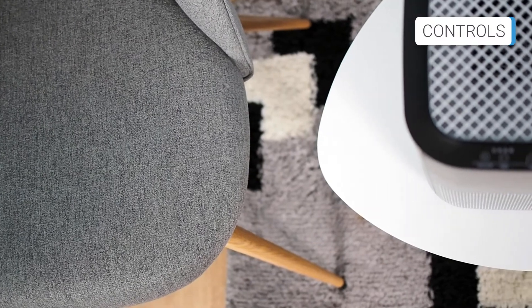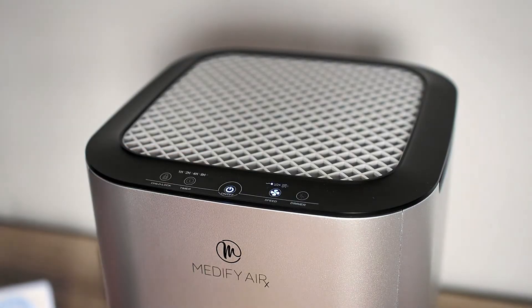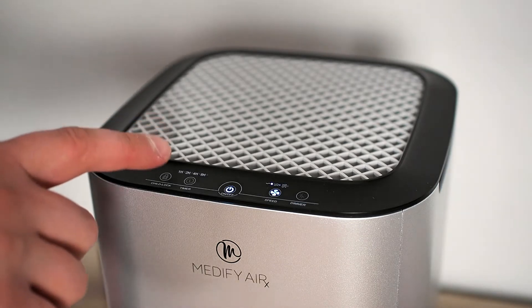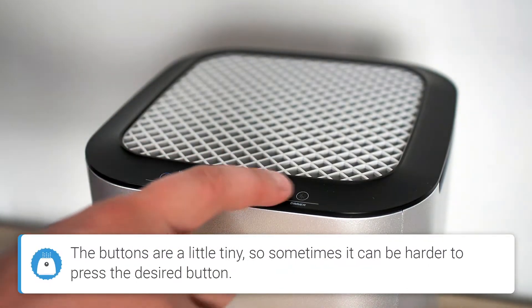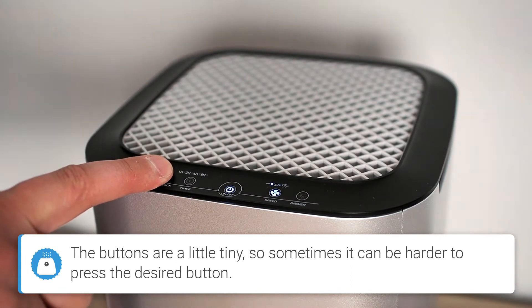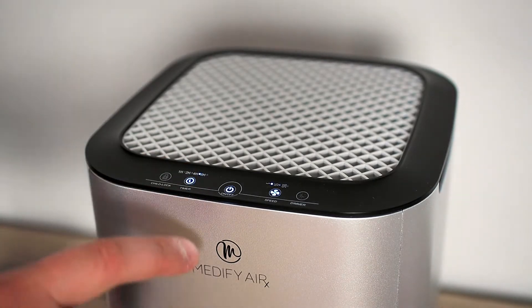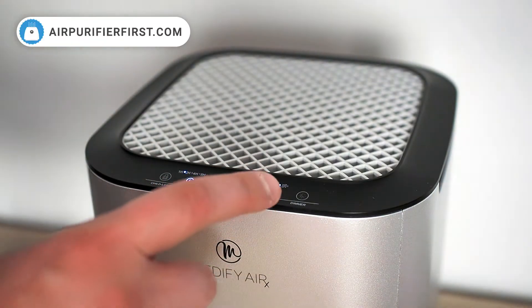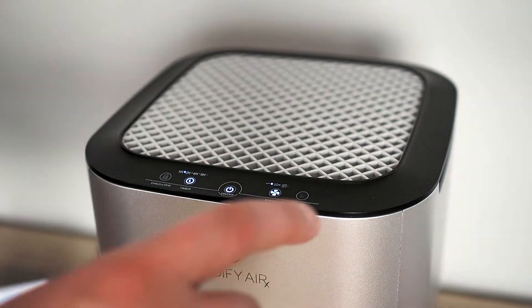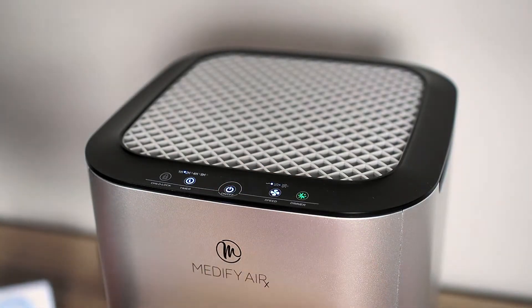The buttons for controlling the device are placed on the upper side, along the edge. The buttons respond to touch and are sensitive enough for easy usage. All control of the device is done with the help of these buttons. The on/off button is used to turn the device on and off. By pressing the child lock button for three seconds, all buttons on the device will be locked. The timer button is used to control the timer, which can be set to one, two, four, or eight hours. Each time you press the speed button, the unit switches the engine speed between low, medium, and high. The dimmer button is used to amplify or dim all indicators on the device, and is also used to reset the filter reset indicator.